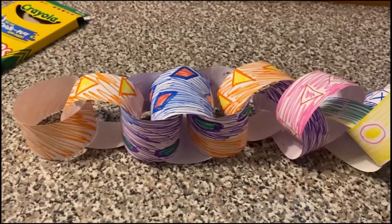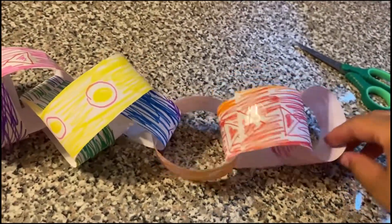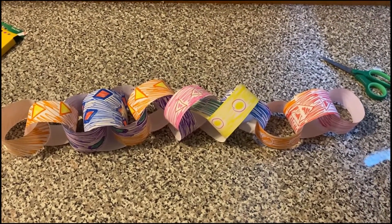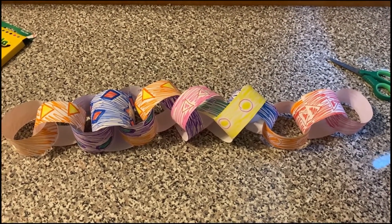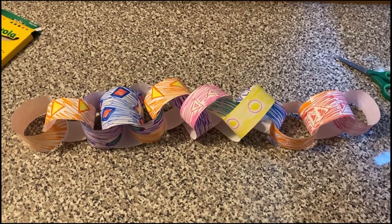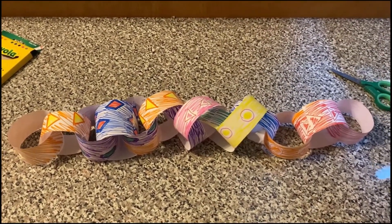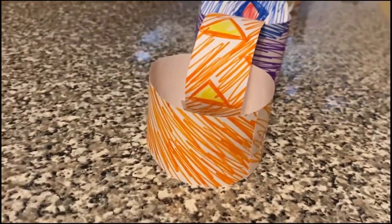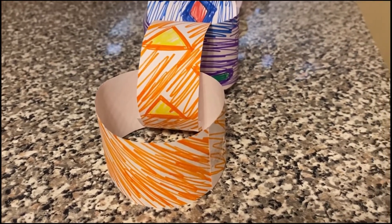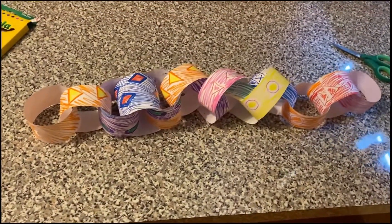This is what my snake looks like so far. I went ahead and colored another sheet of paper with more designs just because I wanted to make my snake a little longer. You can keep adding more loops and rings, but I think I like the size of my snake for now. I'm going to go ahead and add some eyes and maybe a tongue — I think that's what he's missing. I'll add it with markers, but if you guys have googly eyes feel free to use those or anything else.